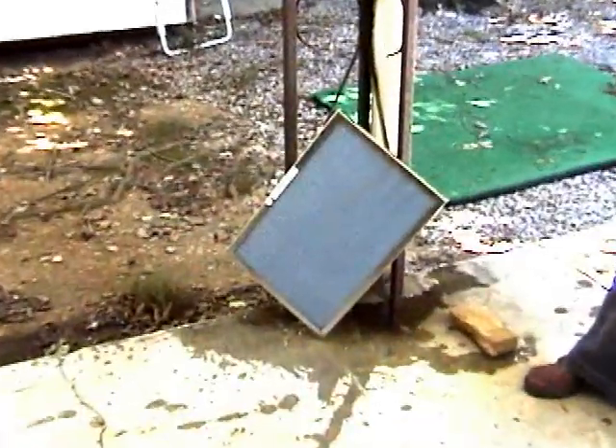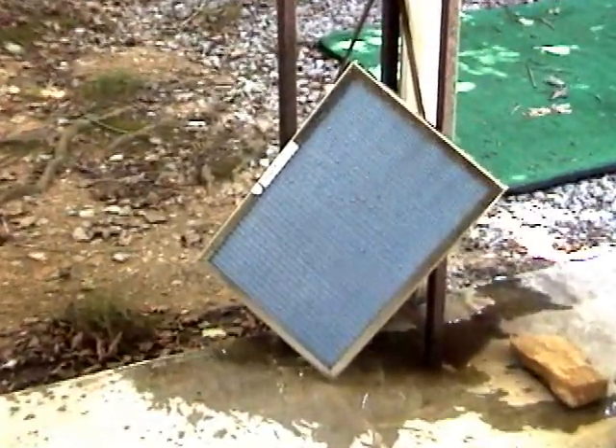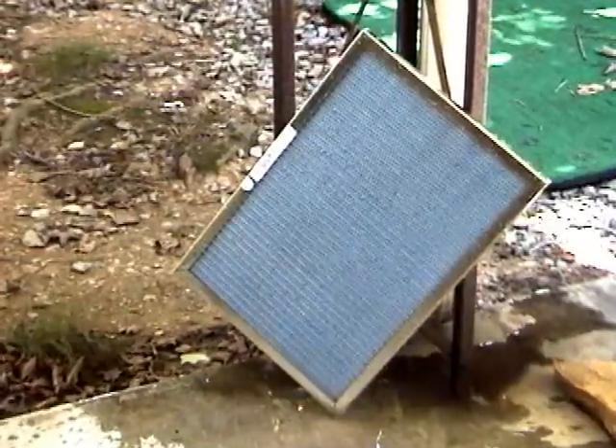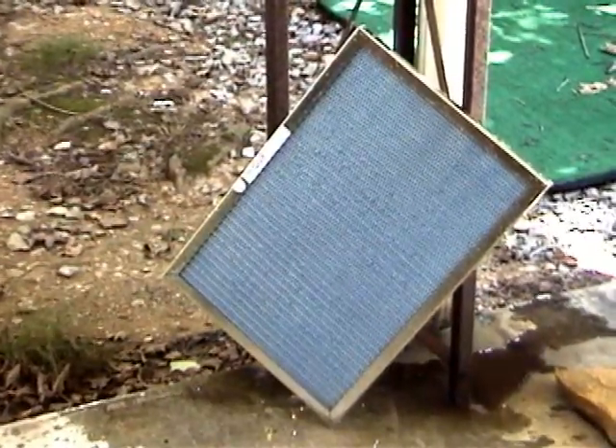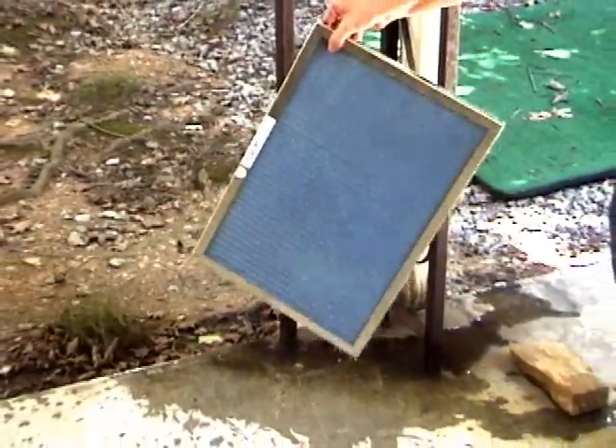Allow the filter to drip dry outside for five to ten minutes before reinstalling. The filter does not have to be completely dry, but it should not be dripping wet when reinstalling.